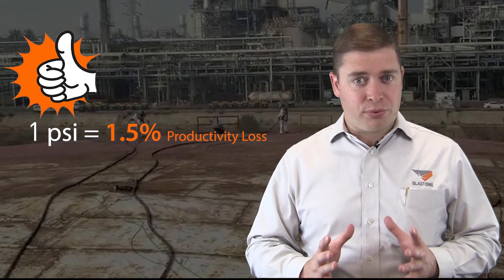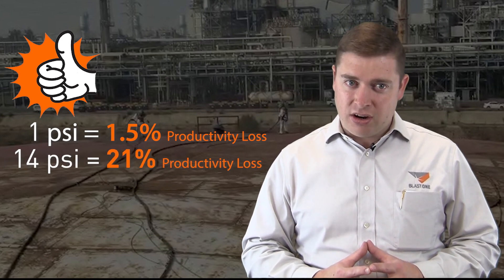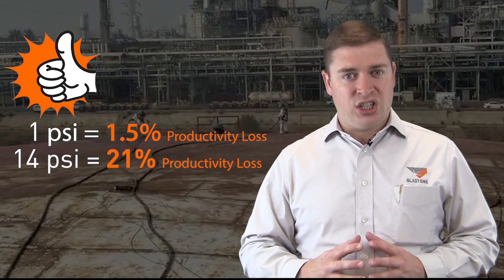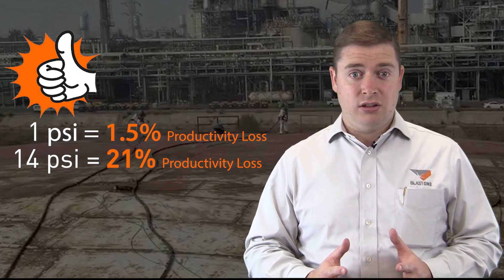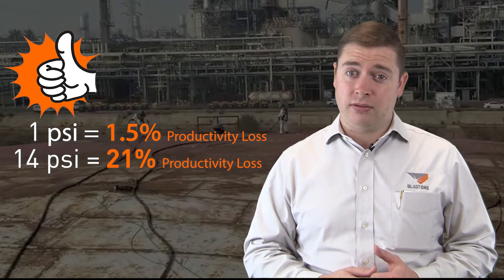So by reducing your pressure 14 psi — from 100 psi down to 86 psi — this results in a 20% decrease in productivity. Basically, losing one day of potential productivity for every 5 days at that 14 psi loss.